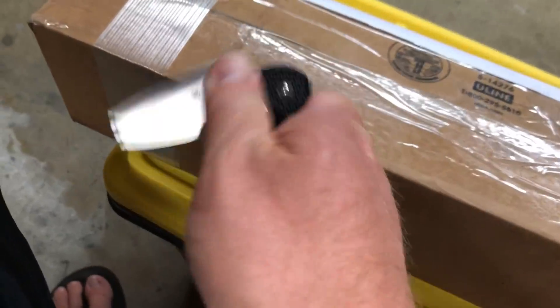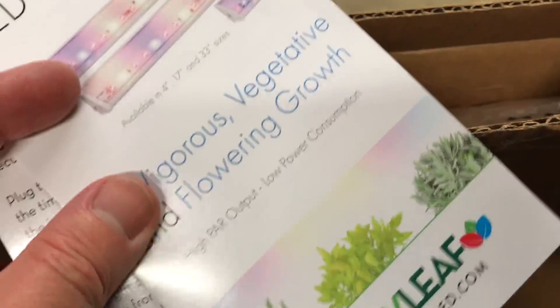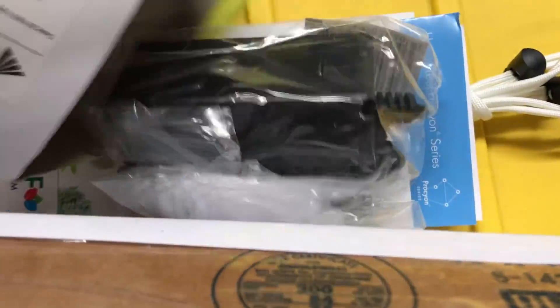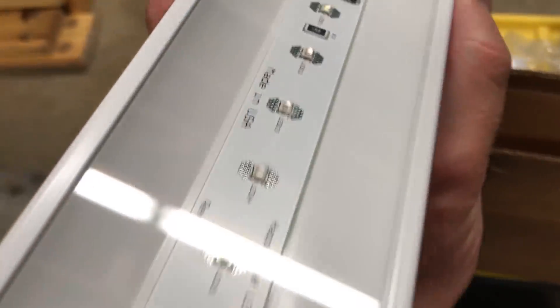My name's Jab, and the quest for green microgreens continues. It's always exciting to open up a new grow light. This one is supposed to put out a lot of light for the power, plus it doesn't need an extra fan to keep cool.